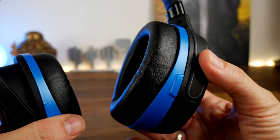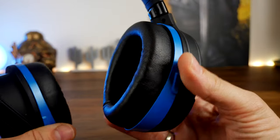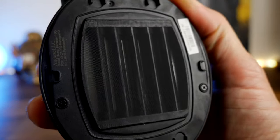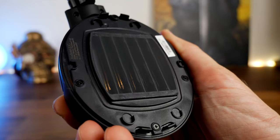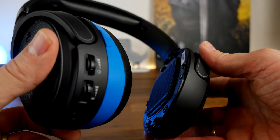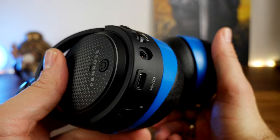Being a wireless headset it has a built-in battery you can charge with the USB cables. They claim up to 15 hours of battery life, which sounds decent, but during my use it felt like less than that — it seemed to need charging more regularly. You do however get an audible cue in the headset when the battery is getting low, and when you turn it on you get that notification too, so you get plenty of warning.